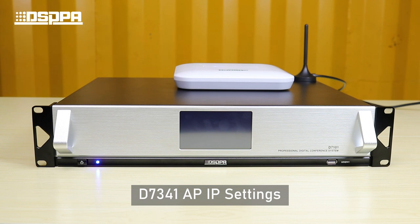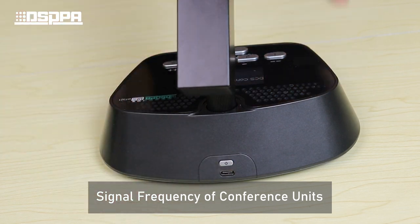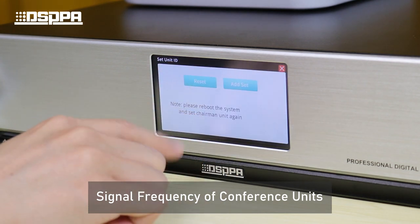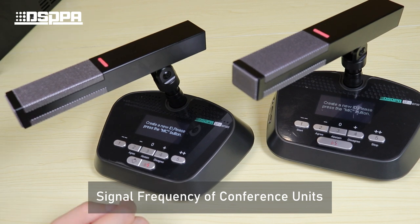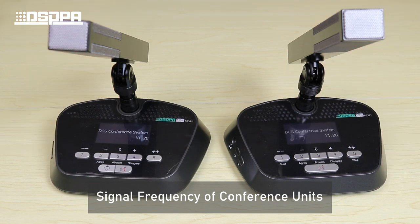Now let's start pairing the conference units with the host. First, turn on all the conference units and click into setting mode after entering the password. Find the reset button and click on it. You will see the conference unit screen flicker and the buttons light up. Then click on the speaking button of each conference unit in sequence to complete the pairing. The conference units will automatically pair when they are restarted.